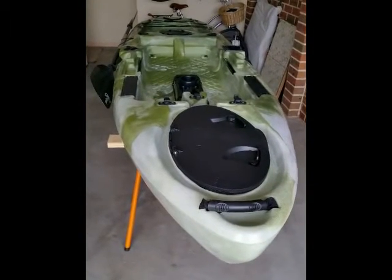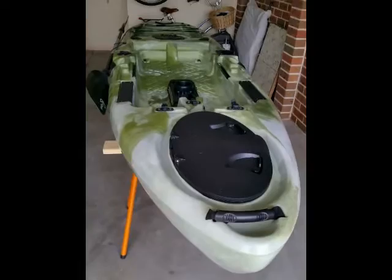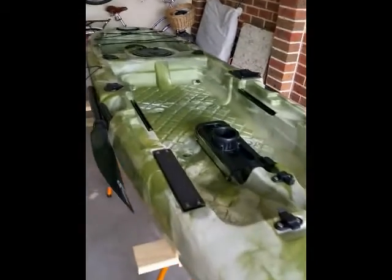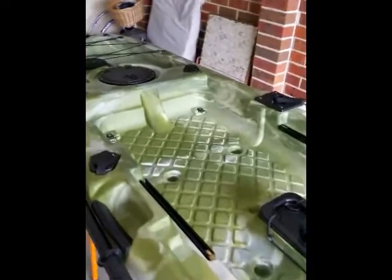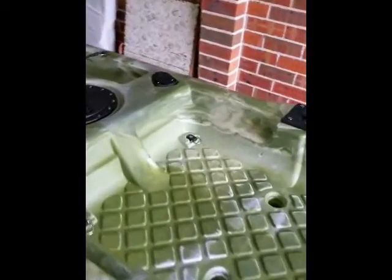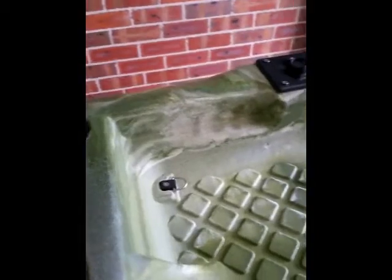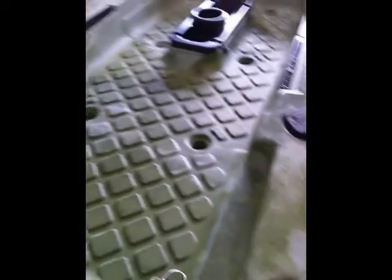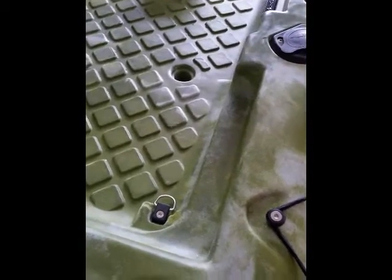We've just picked up our Pedalfish 10 Kayak from Sea Kayaks and today we're going to spend some time fitting it out with a few bits and pieces. The first thing we're going to do is add a little bit of reinforcing to where the rear seat support sits. This is just going to help to more evenly distribute the weight of myself, and we'll show you how we're going to do that.